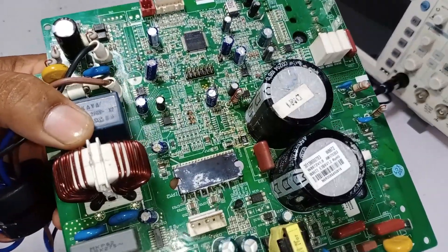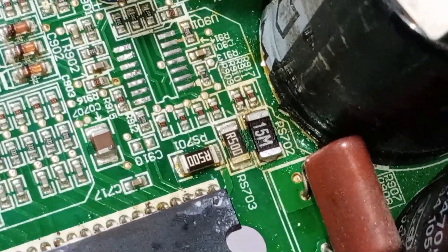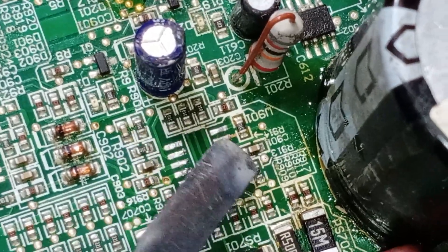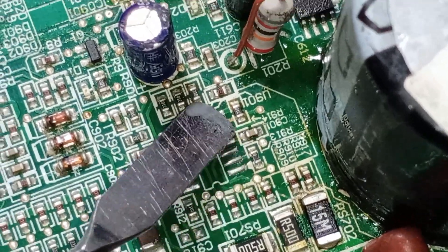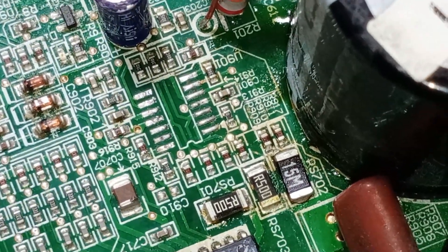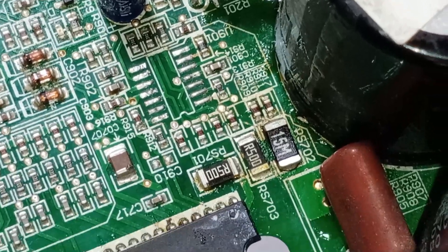We checked one of the resistors and replaced it with a 15 milli-ohm resistor. Additionally, we've removed the operational amplifier to check all the surrounding resistors, as high voltages might have caused damage to it. There could be other resistors that are burnt out as well, so we're replacing both the operational amplifier and the damaged resistor. We're hopeful that this will fix the PCB and get everything functioning properly again.